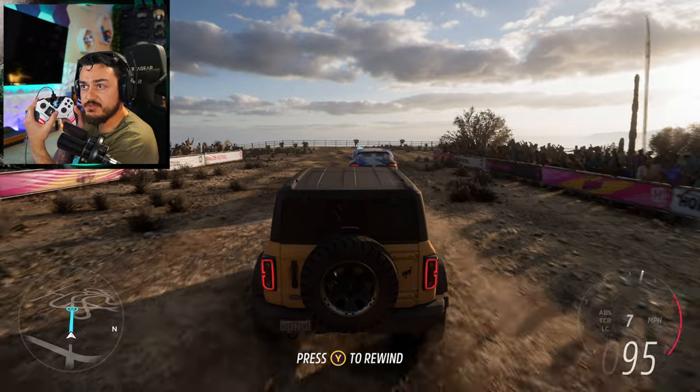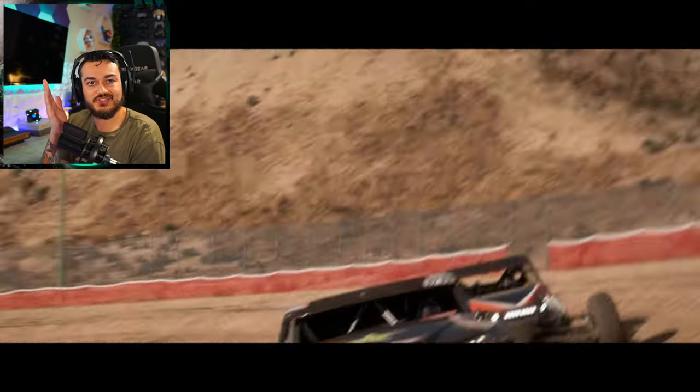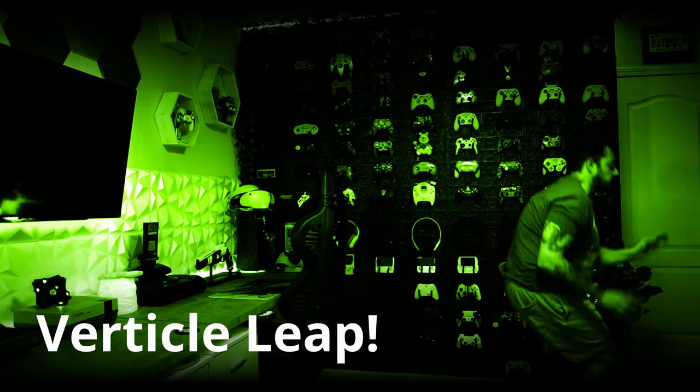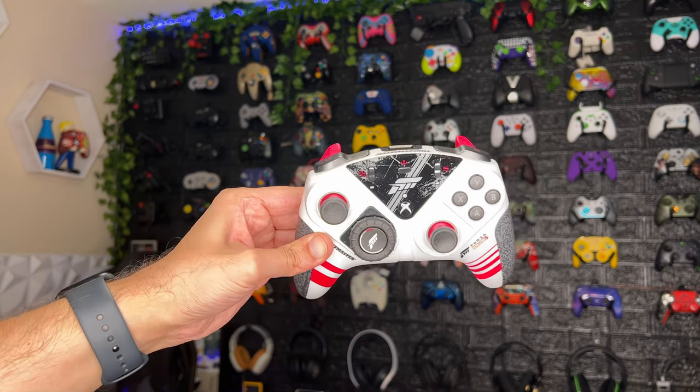Shortly after my comprehensive in-depth review of the eSwap S and X, Thrustmaster reached out and said you did mention the eSwap XR with the swappable module — the little steering wheel. Would you like to get your hands on that gamepad as well? And the answer was of course. Almost like an allergic reaction, an opportunity for another controller in the gamer heaven, and it has unique features that other gamepads don't have, and it's colorful — a no-brainer.